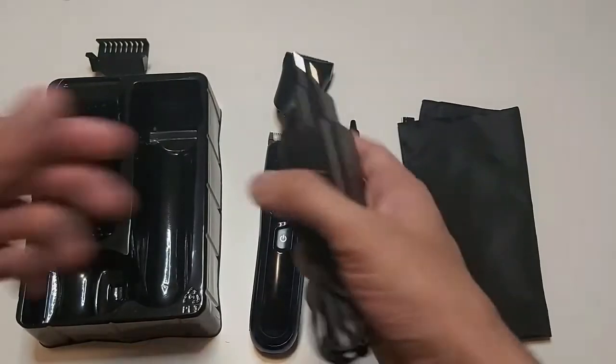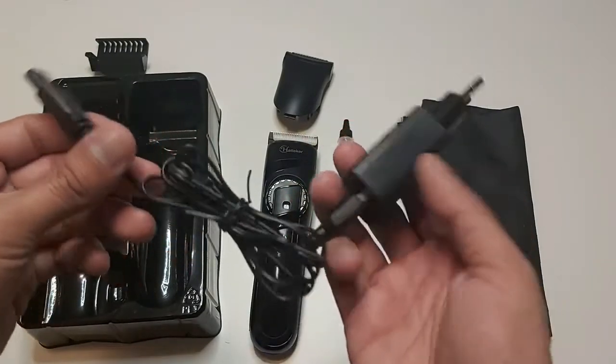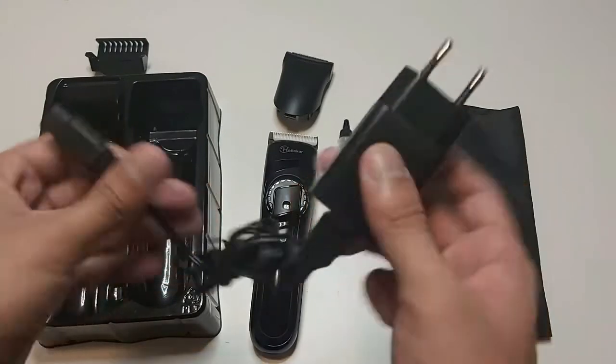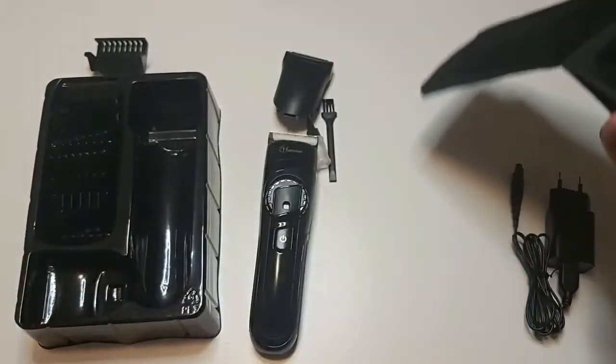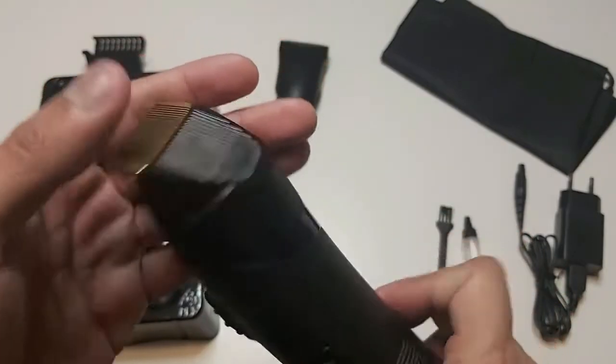First of all we have a nice little charger with a dock, then we have a nice protective pouch, oil, and a cleaning brush, along with the trimmer and hair trimmer attachment.